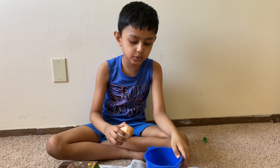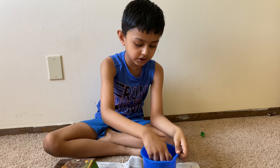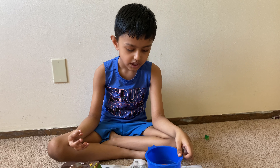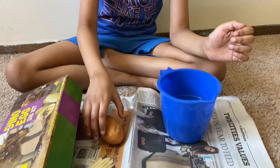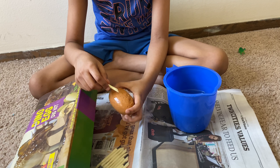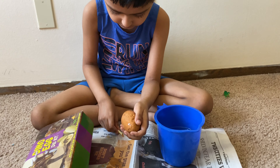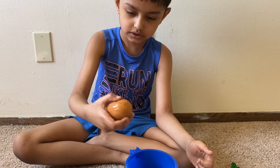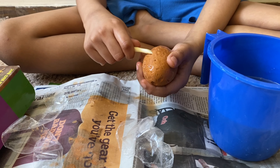Hi friends, today I'm going to teach you how to dig dino eggs. First, get an egg and then open the cover, open the whole cover. Then get a mug, put some water in the mug, get the egg and put it in. Wait for five minutes. Now it's five minutes.